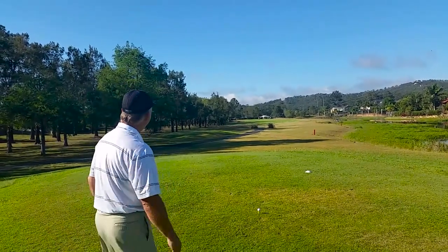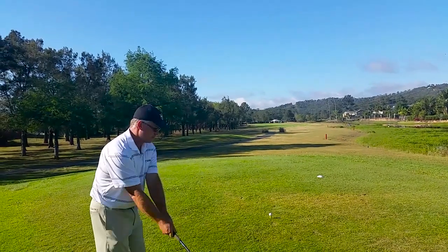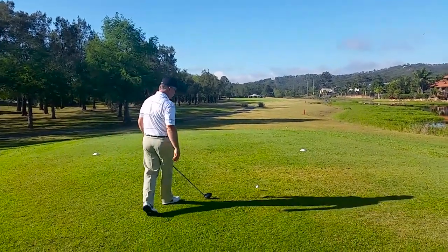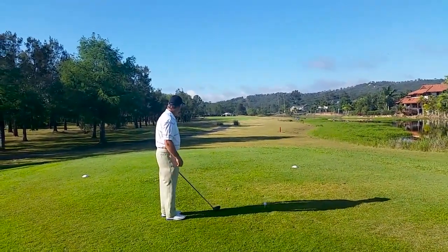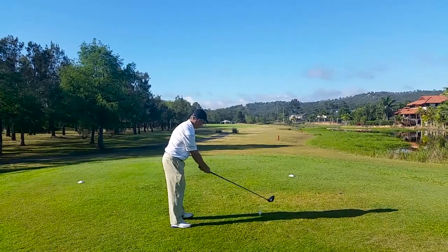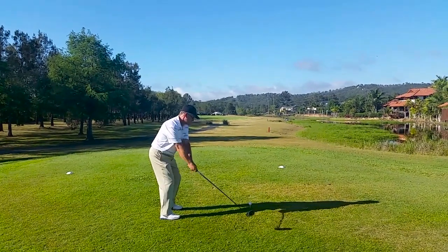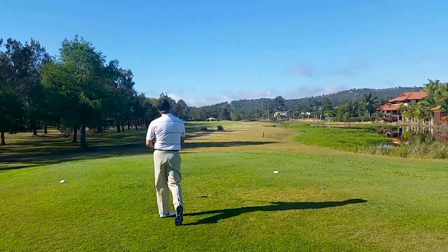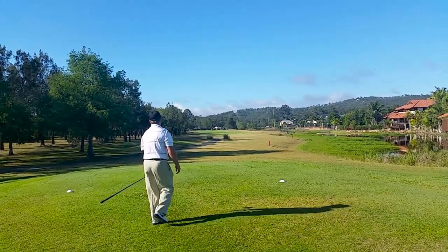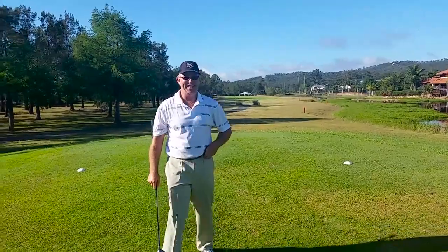I see a white roof of the house — oh, that's a bit risky. A little bit more left than that. Okay, draw it off that a little bit. Straight at it. Nice contact! It looks like you'll be going at the green for your second shot from there. Yeah, just the right side of the fairway. Perfect, missed the water by about 10 metres or so.